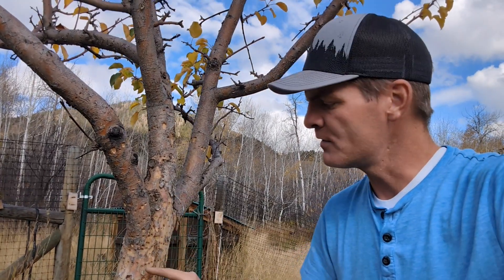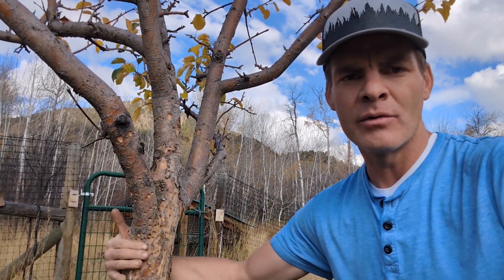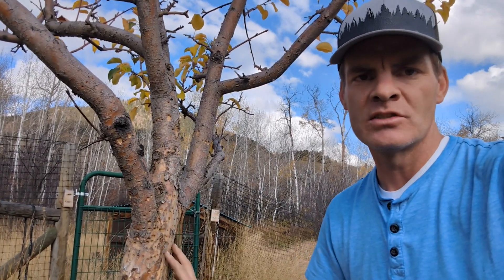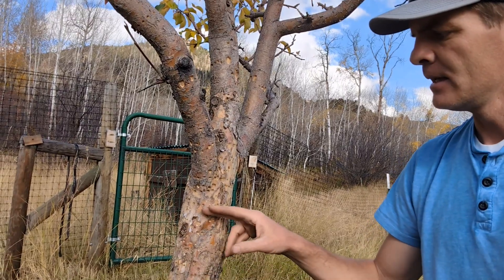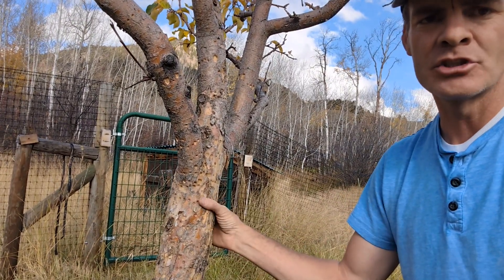This is a bad problem. A few holes in your bark is not going to be the end of your tree, but if these holes are close enough and they make it all the way around the tree, you run the risk of girdling the tree — which is preventing the transfer of sugars and carbohydrates from the leaves down to the roots.